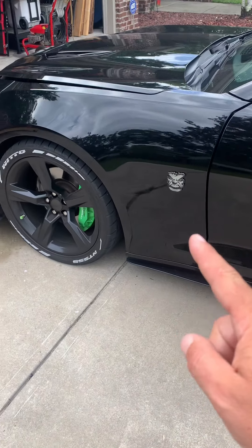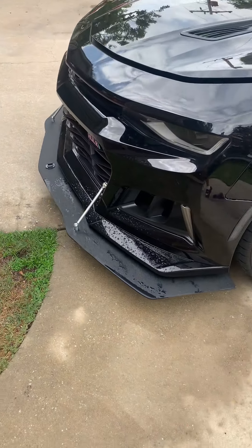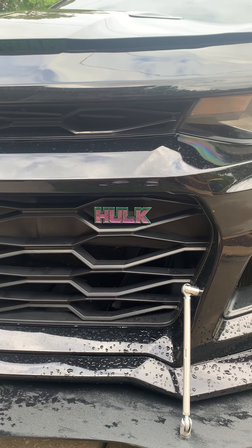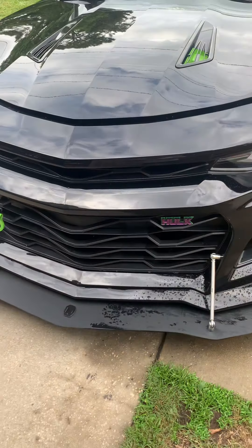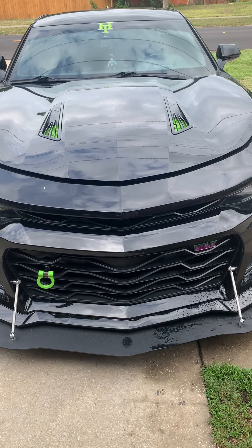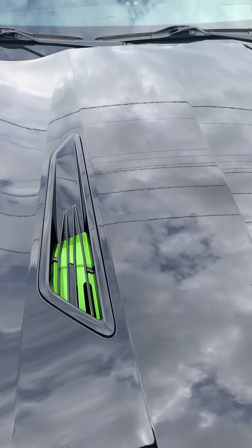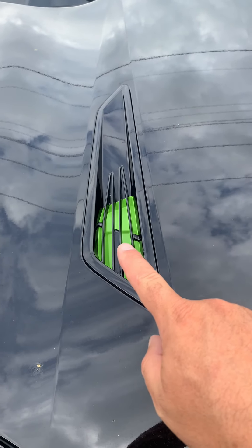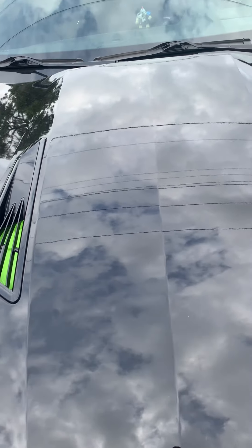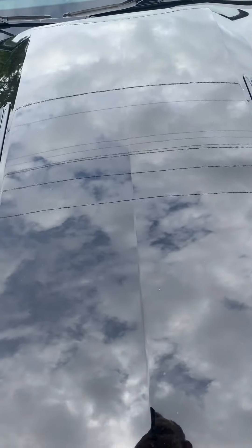Continuing around to the driver's side — same story: splitter, Louver Labs, Major League Powder Coating for the calipers, front splitter, ZL1 front end. Louver Labs also custom designed a Hulk tag for me. The car looks super aggressive coming down the road. Moving under the hood — if you know Hulk, he is inside Bruce Banner, so I have green underneath and protruding from the car, because Hulk is always inside.